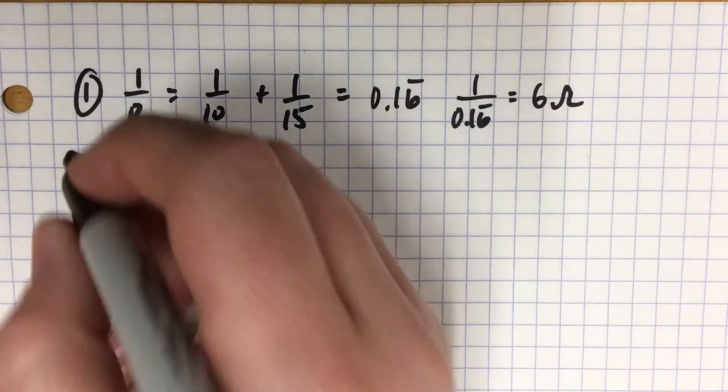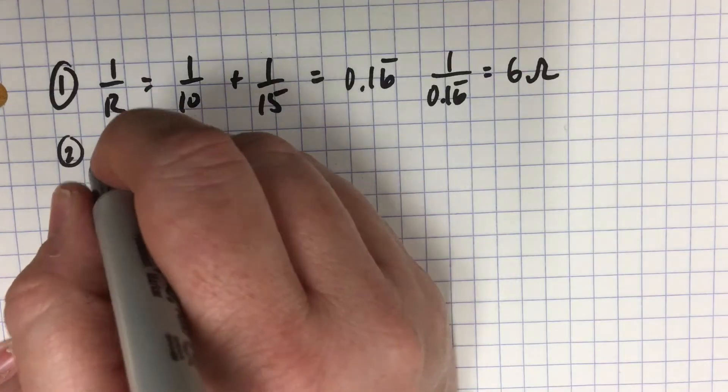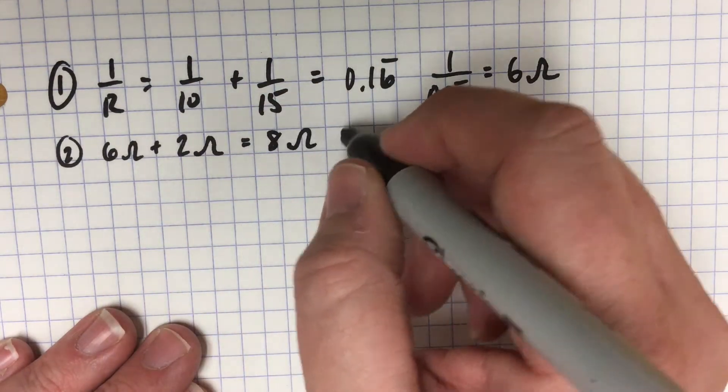To get your total resistance, step 2 is to take the 6 ohms that you just got, and then there's another 2 ohms in your resistor, and that gives you a total of 8 ohms for your total resistance.